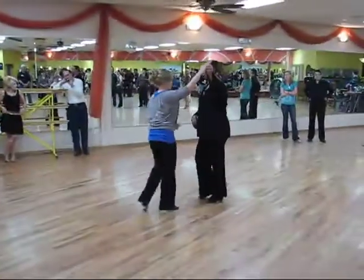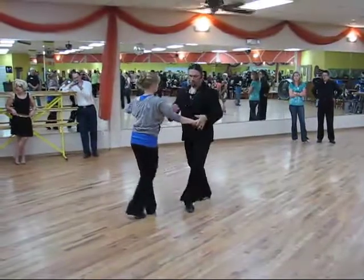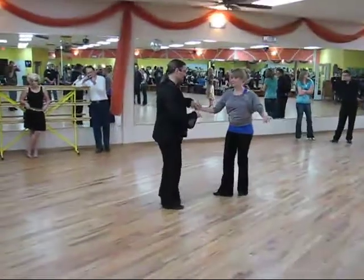Turn the girl on 3, 4, 5, 6. 1, 2, 3, 4, 5, 6.